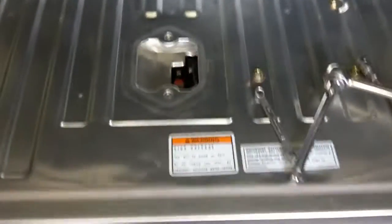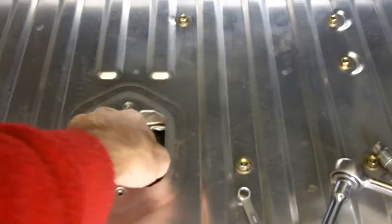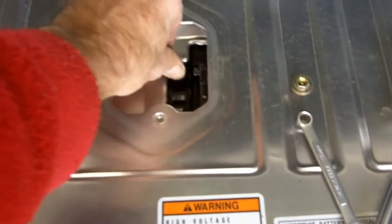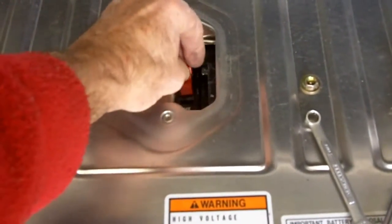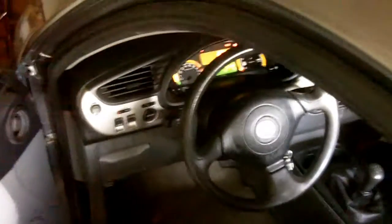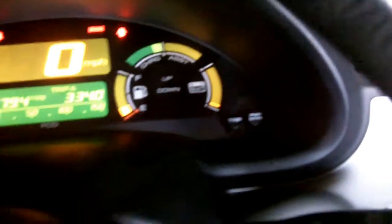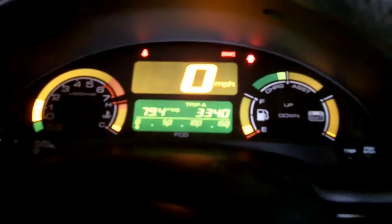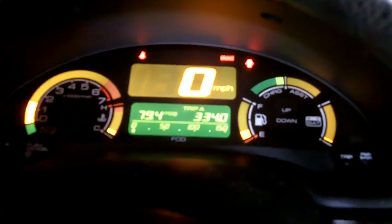We're ready to go — time to flip the switch and see what happens. I'll pull the retainer off and flip the switch. No fireworks! Next thing is to try to start the car. The car is running and we're starting to see something on the IMA battery — it's starting to charge up. We've got one bar now. Everything looks good so far. There's two bars!